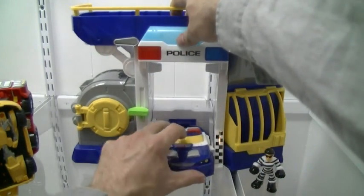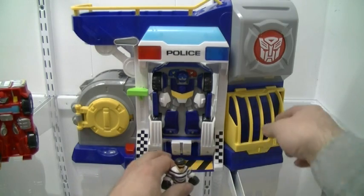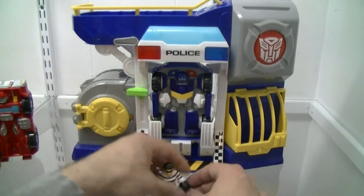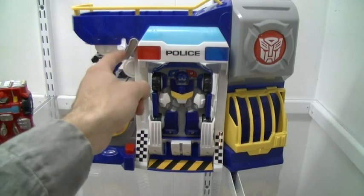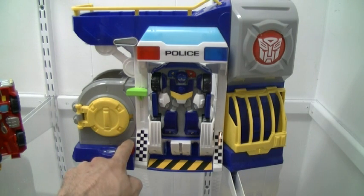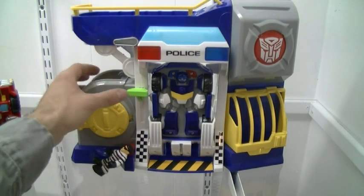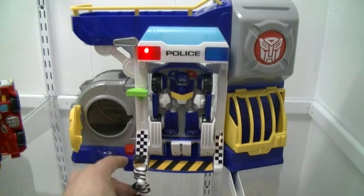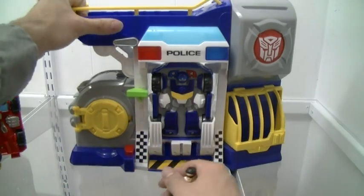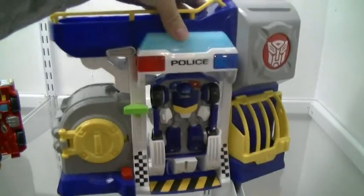Let's get to all the gimmicks this thing has. It has an opening jail to hide your dudes in and capture them. It has a trap door gimmick — if you put a guy up at the top and push this lever, they're supposed to fall through. Then you open the safe and... someone is breaking into the vault. Cool little gimmicks, all activated independently depending on if stuff is open or not. Because the trap door wasn't open, different sound effect. Pretty cool. Around the back there's a little computer console and a little ladder. Small details, nothing major, but still pretty cool.